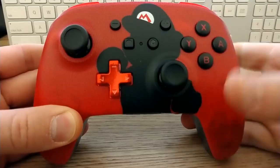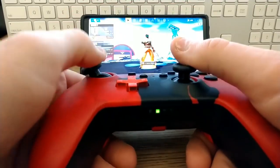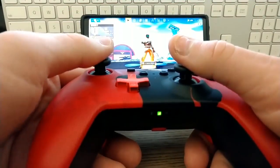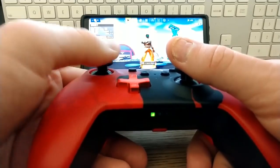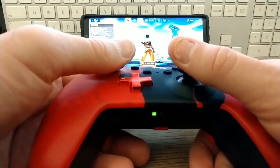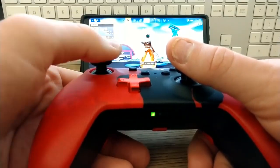Another controller I'm testing is the Power A controller for the Nintendo Switch. I really like the design, but unfortunately this one does not work very well at all for your Android device. It'll pair okay, but the buttons are all messed up and do not input correctly. I would not recommend getting this controller for your Android or iPhone device.